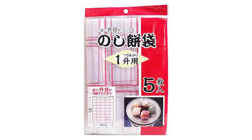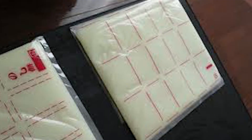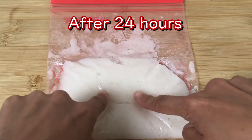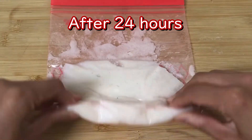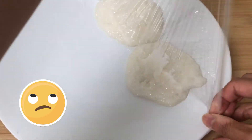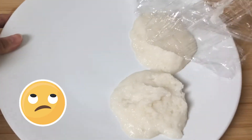In Japan, they even have a proper bag for cutting mochi into rectangle pieces. However, in this experiment, somehow it never got hard. So eventually I just had to eat it as it was.